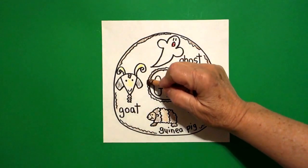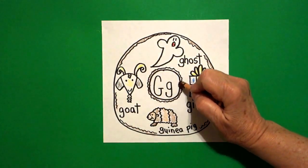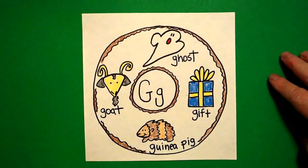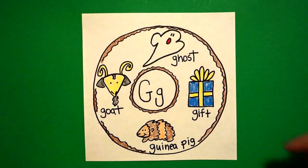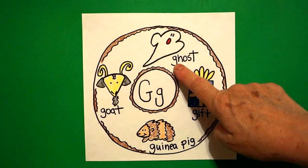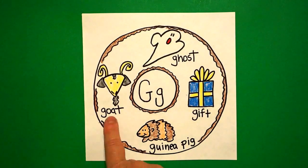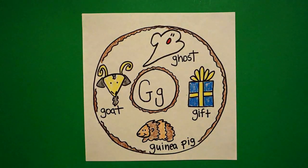Don't forget the inside — little wavy, wavy line all the way around. Let's see what this looks like all colored in. Here's my letter G donut all colored in. Beginning sound — guh, ghost, guh, gift, guh, guinea pig, guh, goat. Okay, bye-bye.